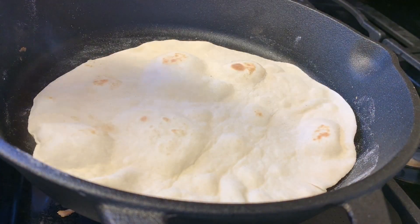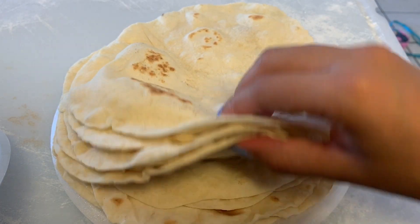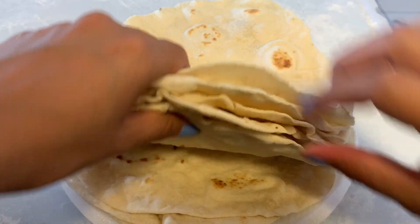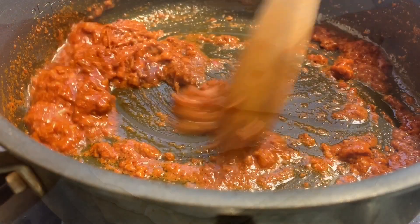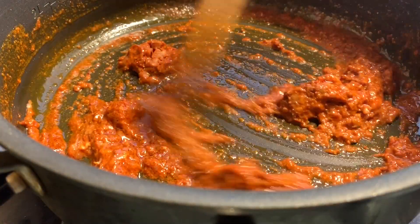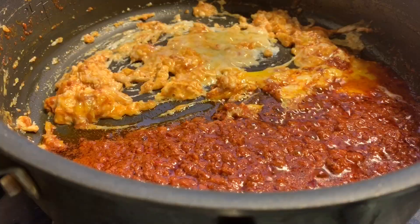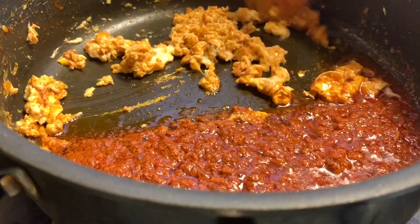Once my tortilla is finished, I take it off the skillet and finish the remaining tortillas. You can see just how soft the tortillas are. I decided to cook up some chorizo and eggs for mine, but you can put butter on them, make quesadillas, fajitas — there are so many possibilities.